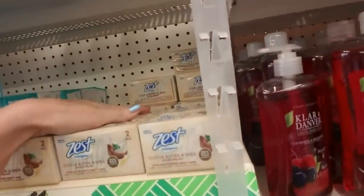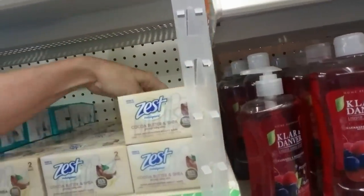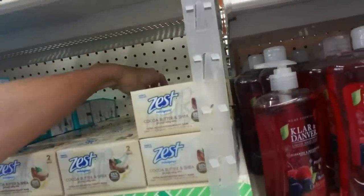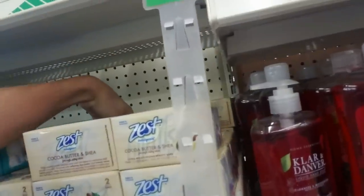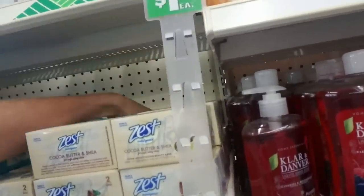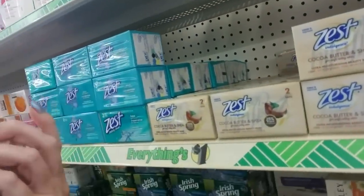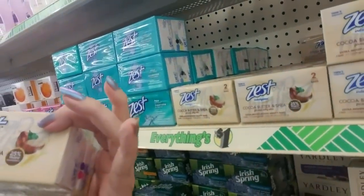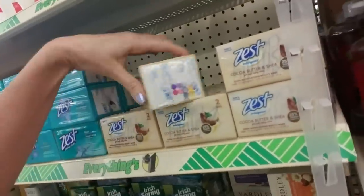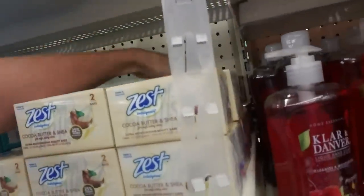Back to the Cocoa Butter and Shea — you get two bars for a dollar. That's not bad. How much does this weigh? Two bars, they're both 3.2 ounces each. And it says it has 25% more moisturizers.